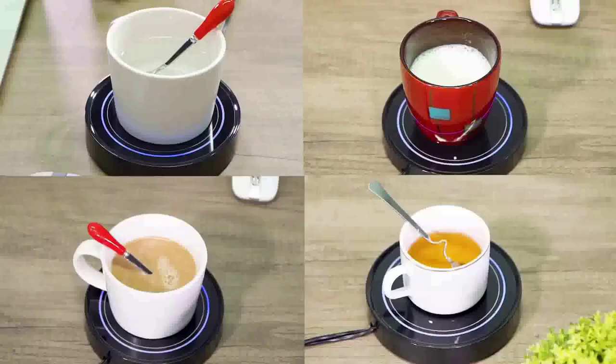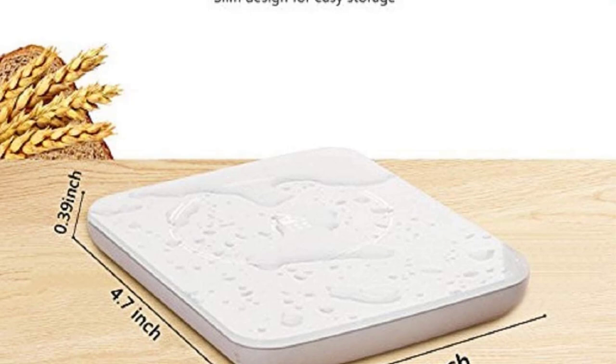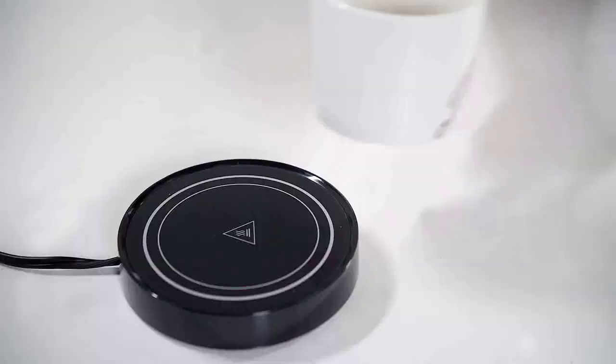Maintain ideal temperature: this cup warmer can raise the temperature of your coffee to 120–140 degrees Fahrenheit (40–60 degrees Celsius), thereby reducing the rate at which it cools. It maintains this temperature throughout the day so that you can drink coffee whenever you want, as it is neither too hot nor too cold.